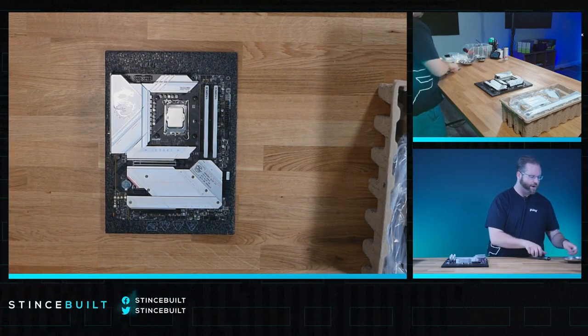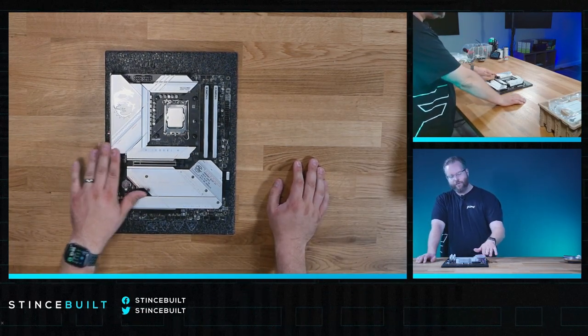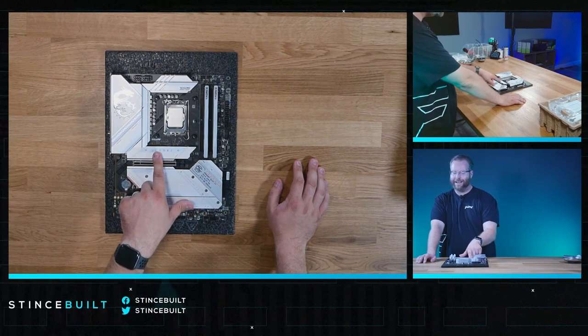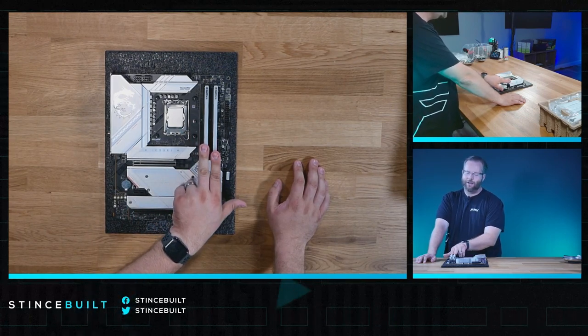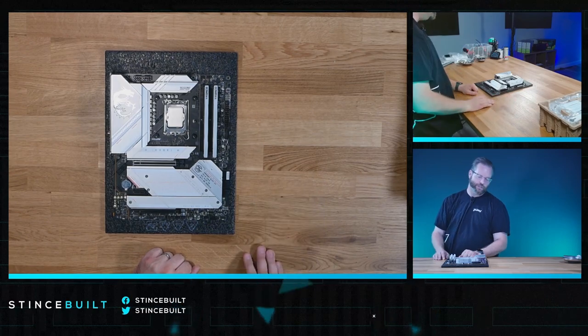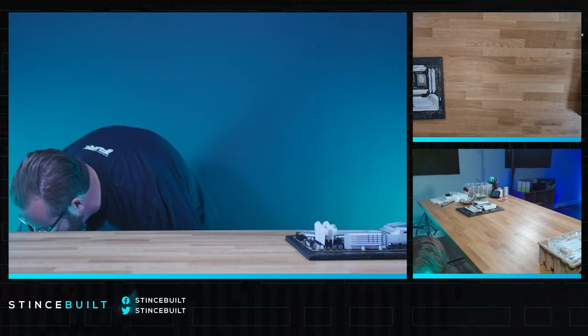This is going to go up on our QuickShip curated systems page probably later today. So to recap: Z790 Edge Wi-Fi board, 13700K, 1TB NVMe Gen 4 at 7000MB/s from Kingston KC3000, and 6600MHz DDR5 from Team Group — Team Delta RGB. Beautiful system. Now we're going to work on the Antec P20 case.